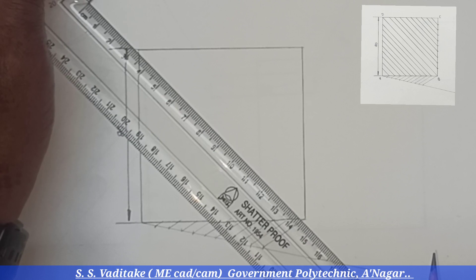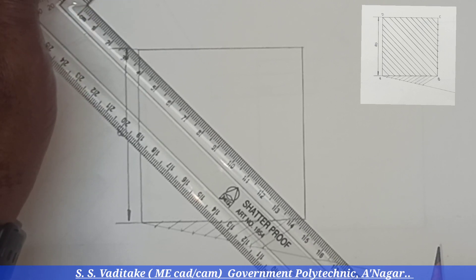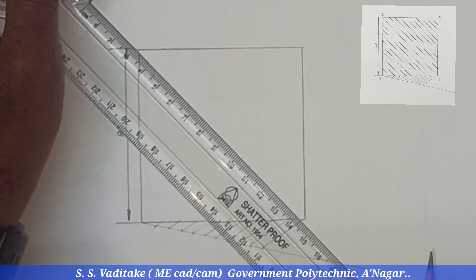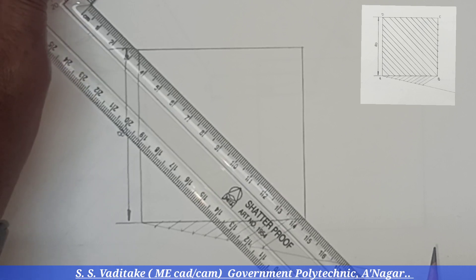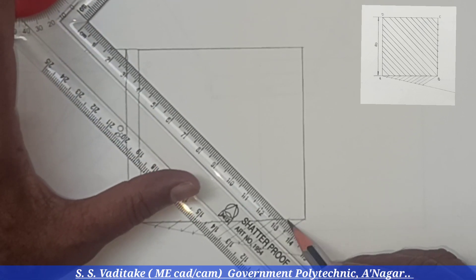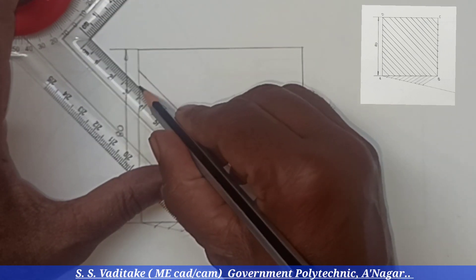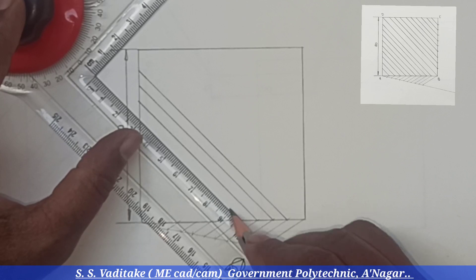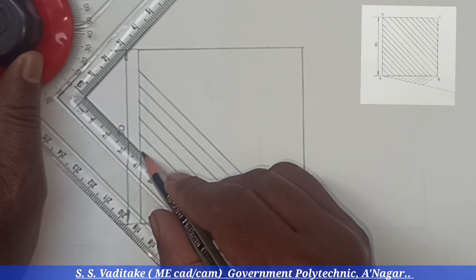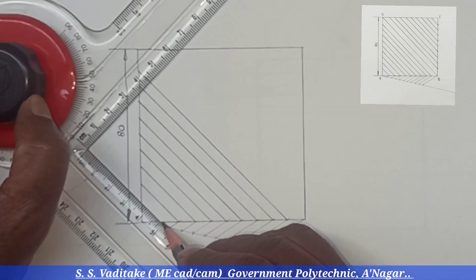Since the target is to draw the inclined line at an angle of 45 degrees, and the diagonal is also at 45 degrees, we will first draw this diagonal. Then draw the parallel lines which we have already marked using the geometrical construction.